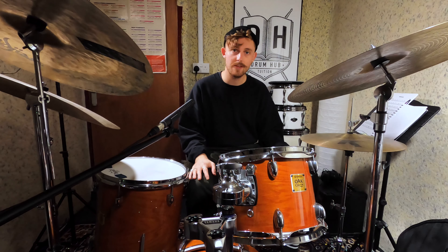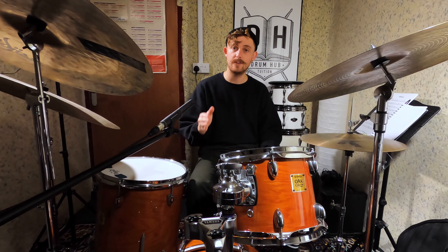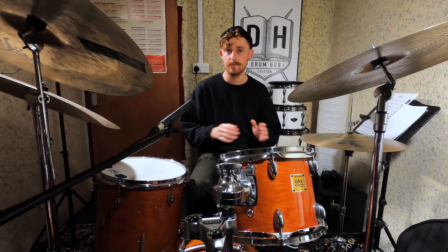Yes my dudes, I'm Alex and thanks for checking out another video. I've got another jungle break for you today and for those of you who are really into this genre, you might have noticed that all the breaks I've put out so far were released on the record label Metalheads, and this one today is no different.